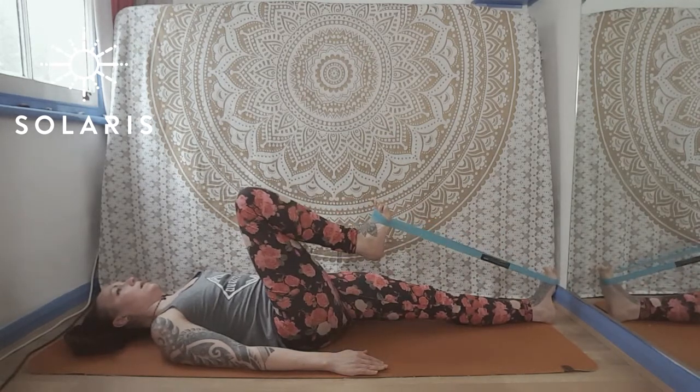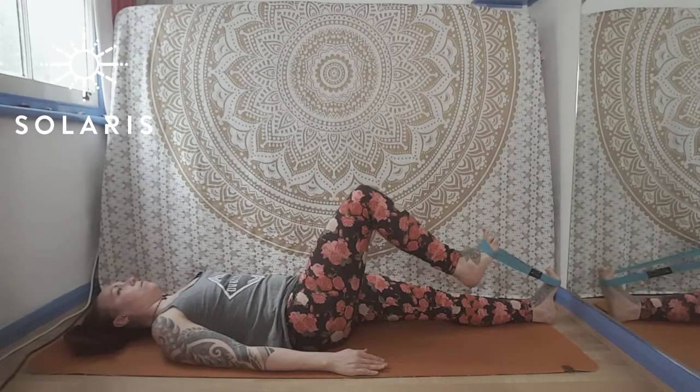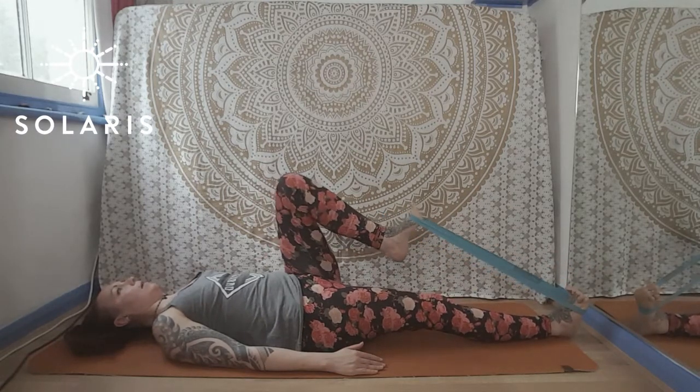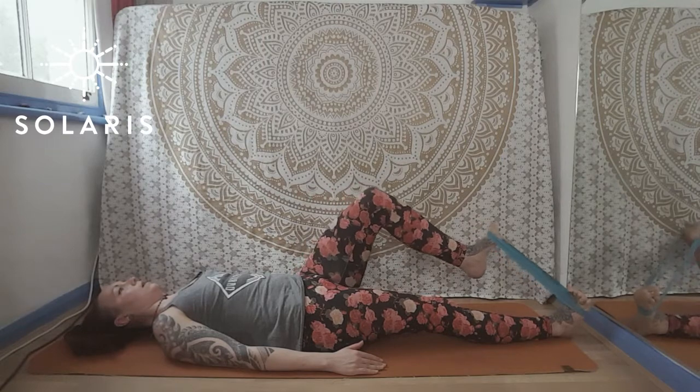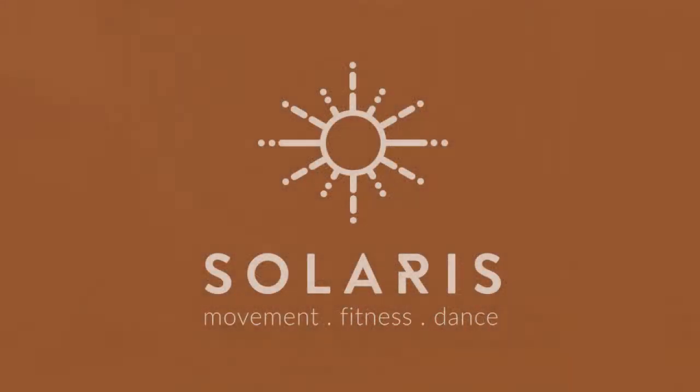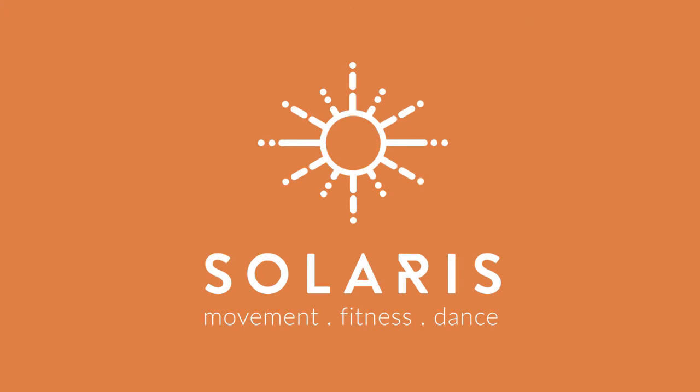Bring it in for one and then four, three, two, one. Bring it in and out four, three, two, one. Thank you.